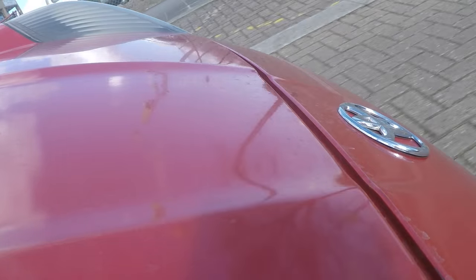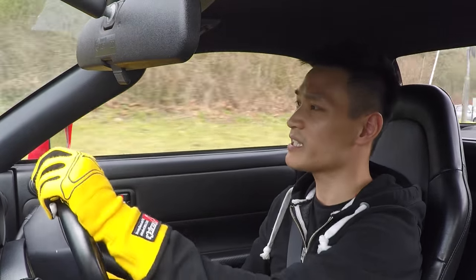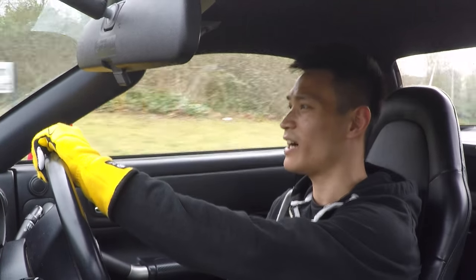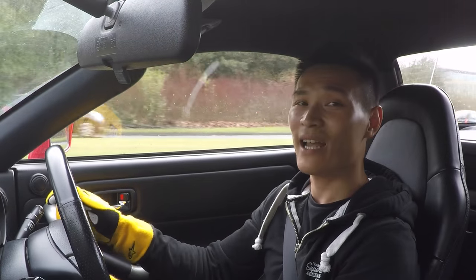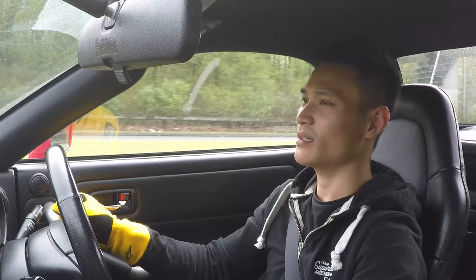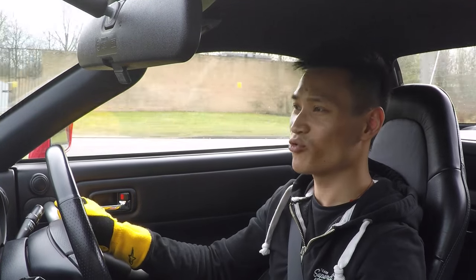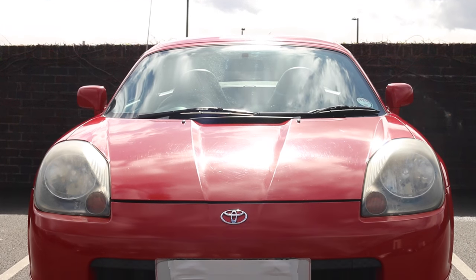Turning into this roundabout — if you go in a bit too hot, you will get understeer, especially since the roads are quite damp today. It really feels like a go-kart. Plant your foot too early and your back steps out, so you really have to be careful. This five-speed gearbox feels really nice — it engages nicely and downshifts just as well.